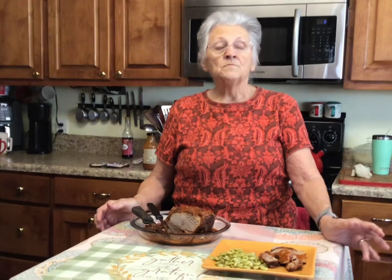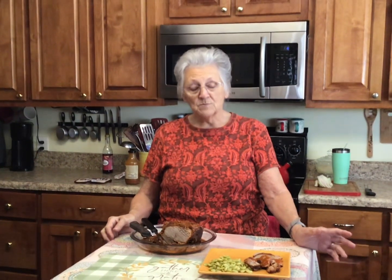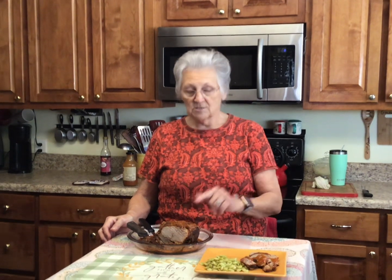Thank y'all for joining me today. Subscribe to my channel, hit that little notification bell, and y'all buy one of these next time you go to Aldi's. Love y'all, see you next time!